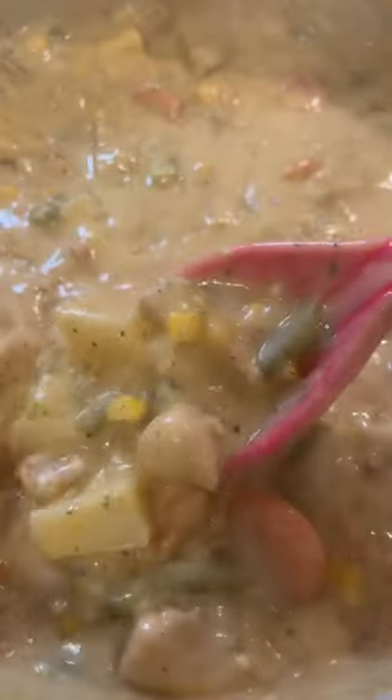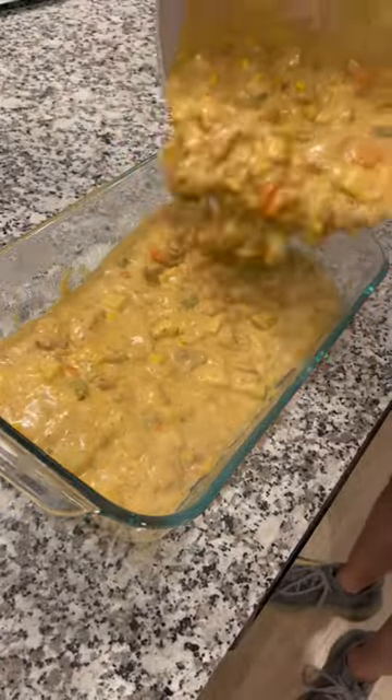It should look a little bit like this. Next I added in my filling. I topped mine with cheese, but it's your preference.